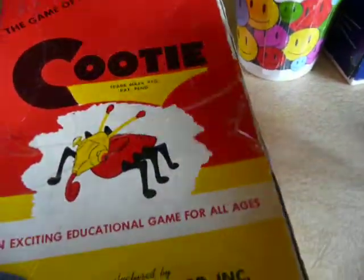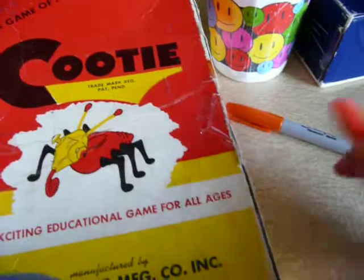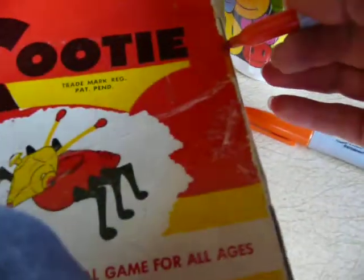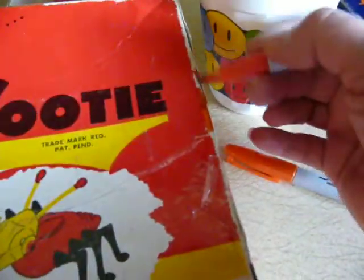That's a lighter orange. Which one was it? It must have been this one. This is what I do normally — I grab one and then try to fill it in. You can see this is the orange that I used. Oh, it's on tape, that's why it's not going on very well.